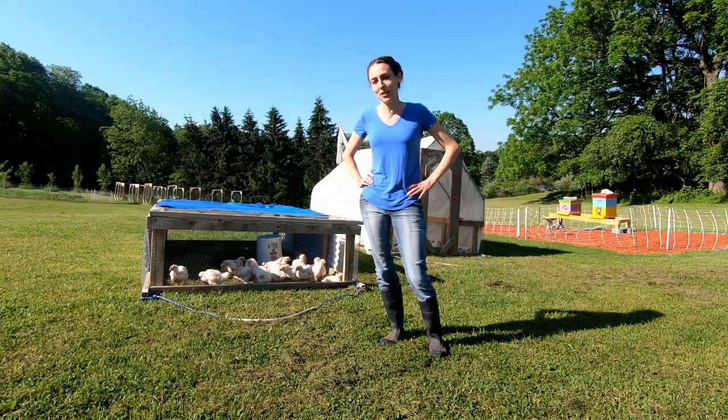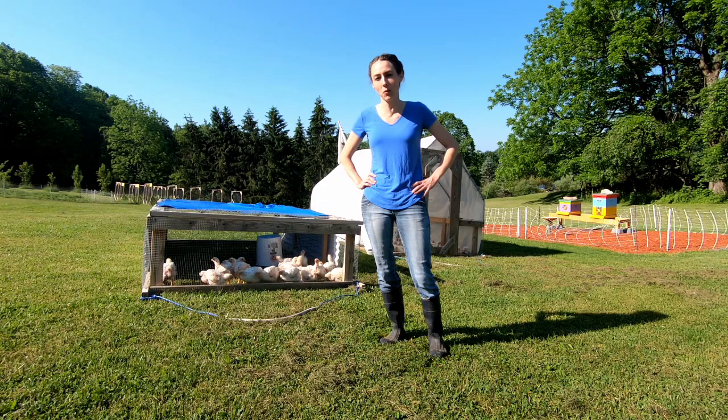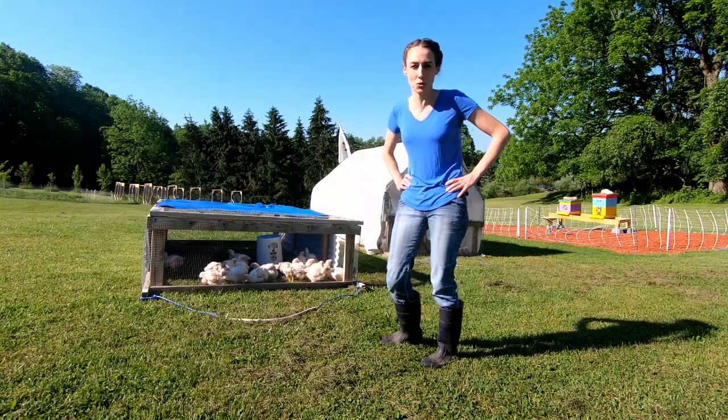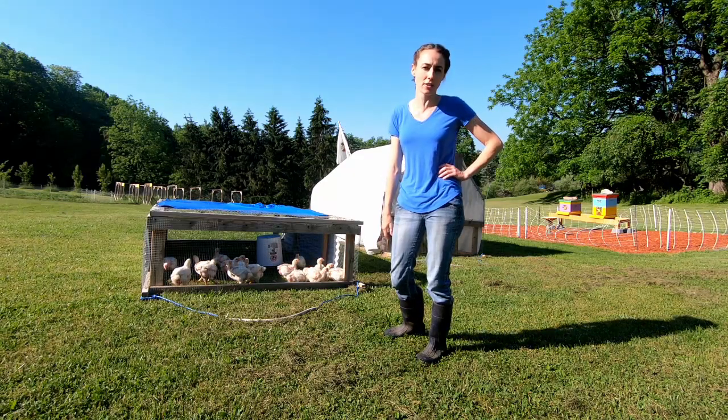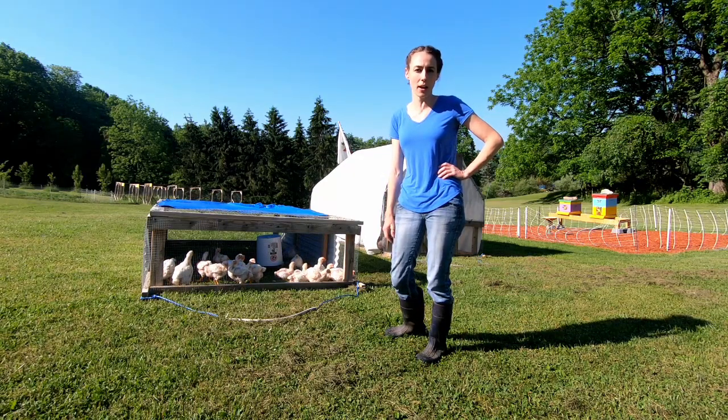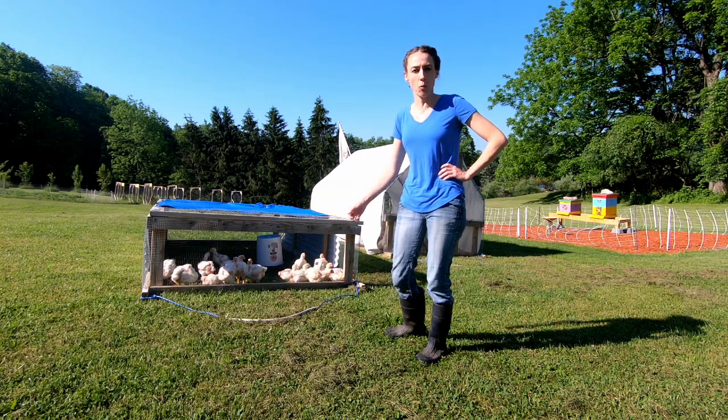The chickens are officially four weeks old today and I'm going to show you how I do my typical chores in the morning. I have to move the chicken tractors over into a new fresh patch of grass, give them their food back because we took it out the night before, and replenish their water.